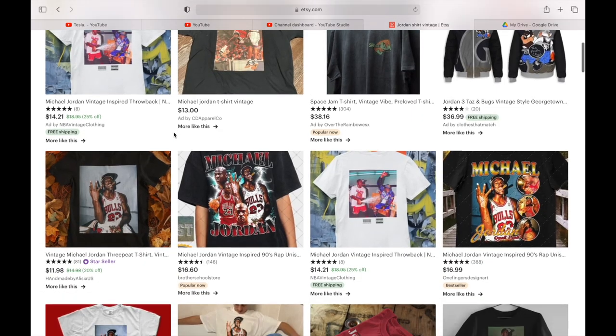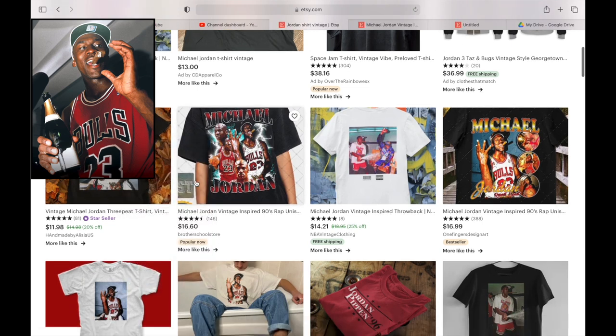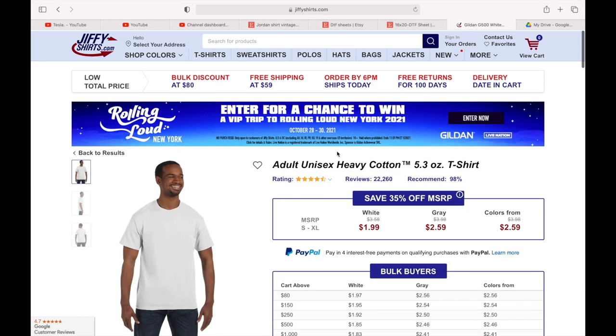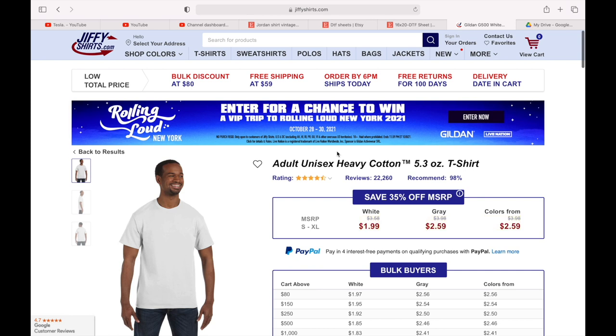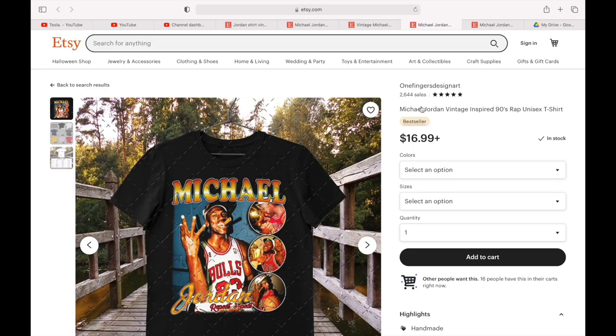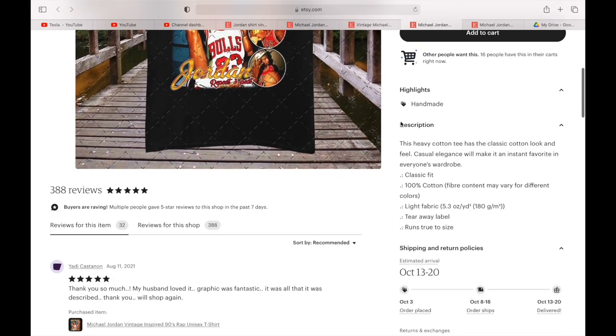So the first way to make money is by selling shirts on Etsy. Now this Jordan picture is just an example — this is a copyrighted picture, and I suggest you guys avoid copyrights. A blank shirt costs under $2, and it costs around $0.50 to make the film, so it will cost you a little bit over $2 to make the shirt, and you can easily sell it for $12 or more. So if each shirt makes you $10 and you sell 10 shirts a day, that's $3,000 a month in profit. Obviously you can sell way more — that's just an example.